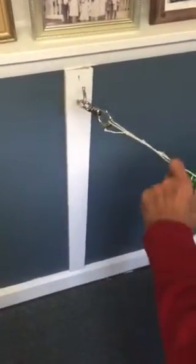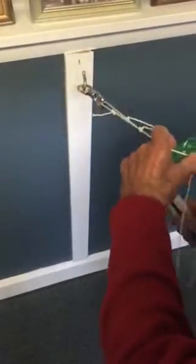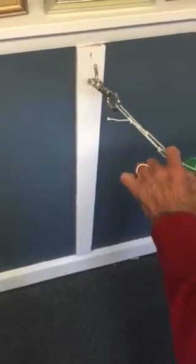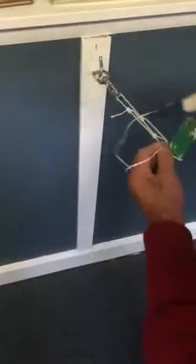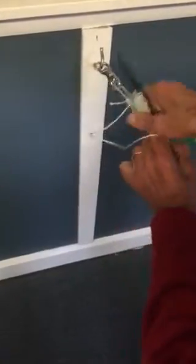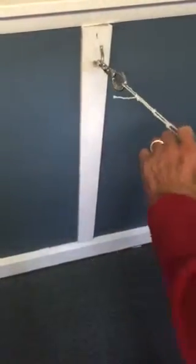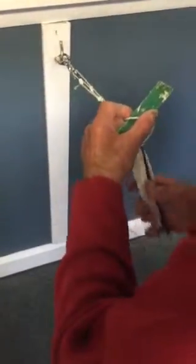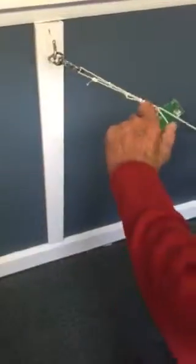Now I got that one. Now I go use that gauge — see that? Now it can't be any smaller or any bigger once I use the gauge. But unless you've done it a lot of times, you won't be right on track. So now I'm out.